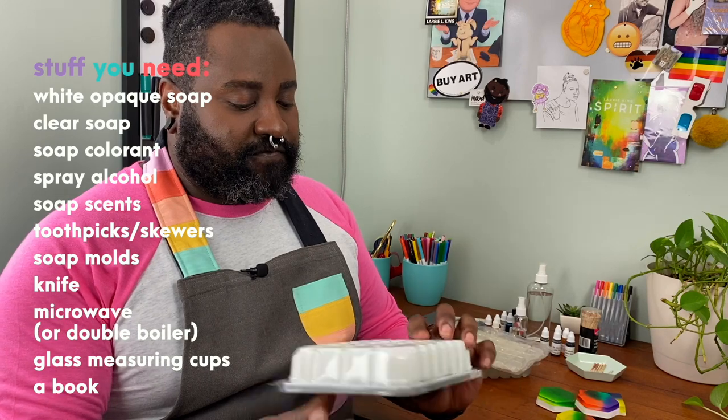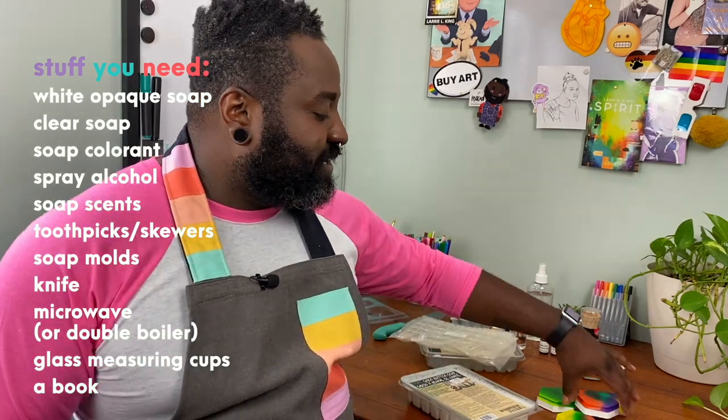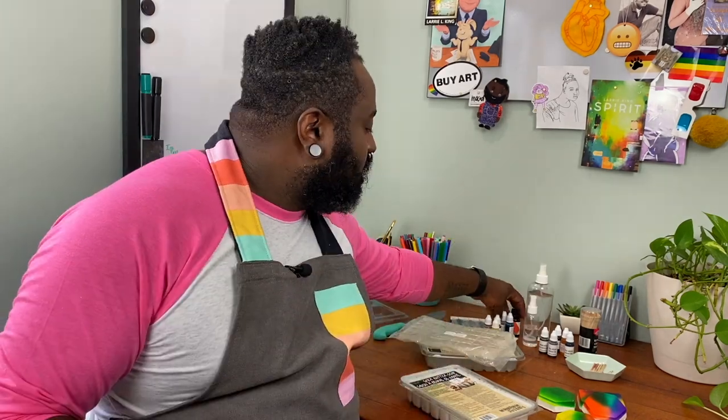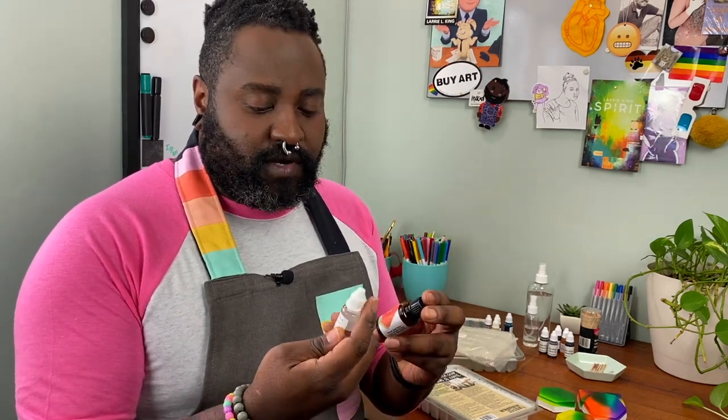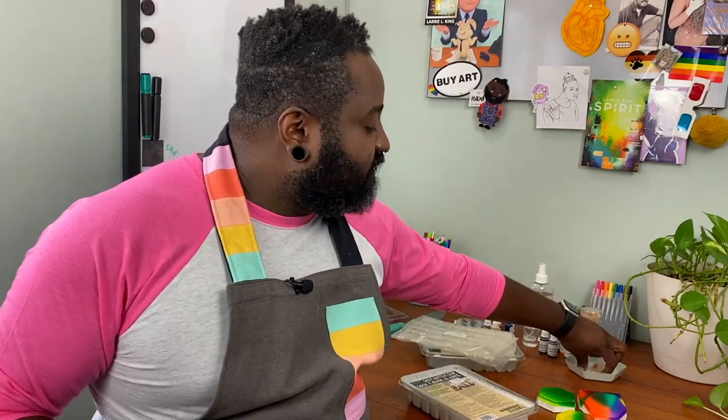That brings us to thing number three. Our soap making project today will feature a soap made to be melted in the microwave or in a double boiler. You'll need one package of white opaque soap — I'm using a Shea Butter variation. You'll also need some clear soap, which is what we'll place the color in, while the white soap will back it to let those brilliant colors show through. We'll also need soap colorants in a variety of colors, some alcohol in a spray bottle to bind your layers of soap together, and a couple of scents — I have cucumber melon and watermelon. I have an assortment of toothpicks or skewers to mix the soap, and you'll need several if you're doing multiple colors.